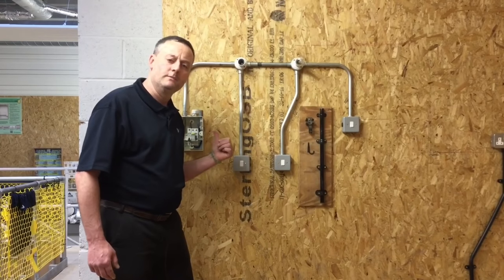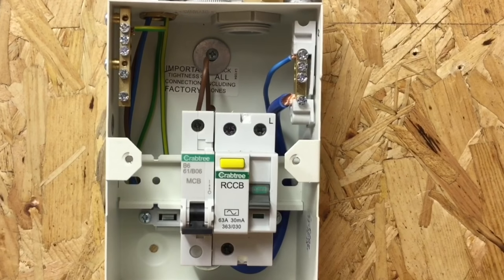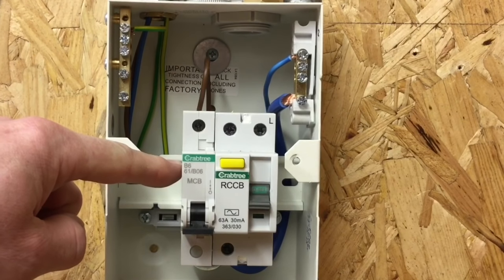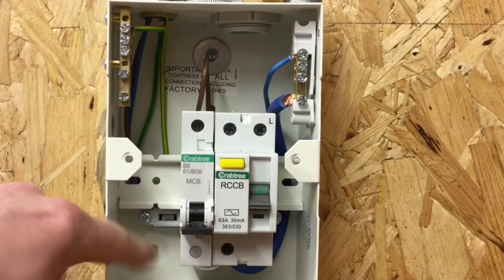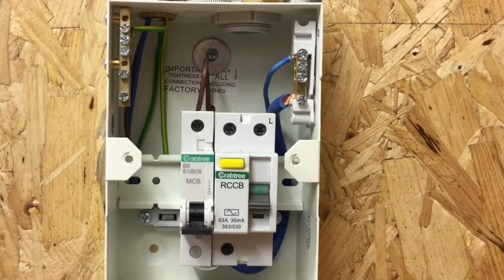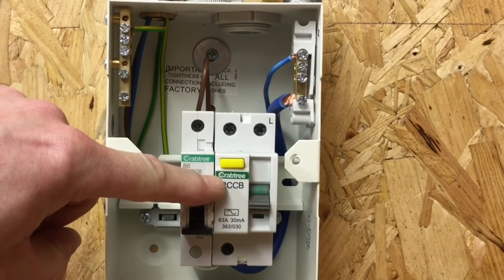Looking at the terminations now — our 1.5mm² PVC singles within the consumer unit. The top of the circuit breaker has our line conductor and it's a B6 — six amps, B-type. We didn't use a C-type as there are no inductive loads such as fluorescent light fittings, so we used a B6. It's a BSEN 60898 circuit breaker. We used way 1 in the consumer unit — way 2 being blank — with neutral position 1 and CPC position 1 in the earth bar.